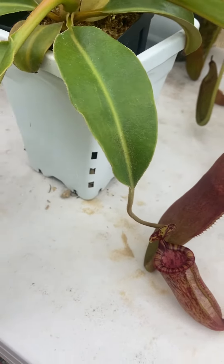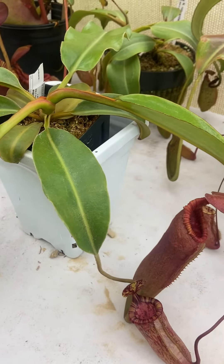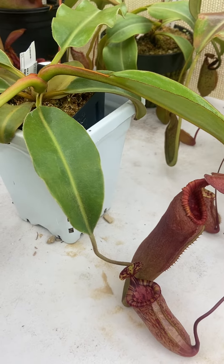I got this in December 2020 — tiny seedling, probably three-quarter inch across. It's been very, very vigorous. It hit the ground running and it's never looked back.